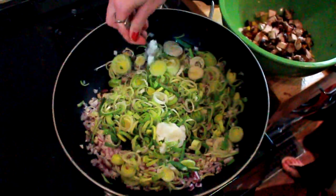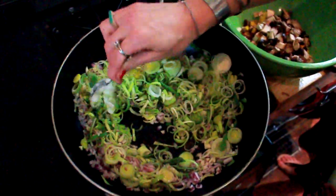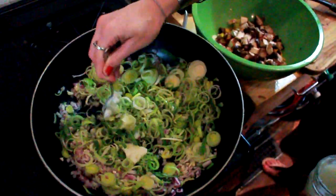We're going to make quite a bit of this veggie adobo mix, so don't be stingy with your oil.